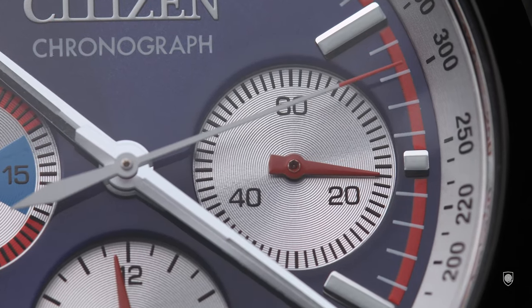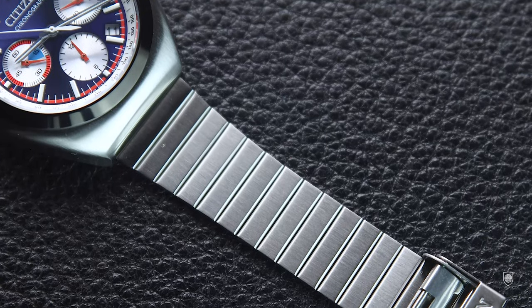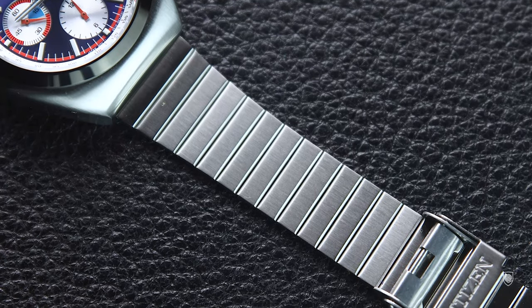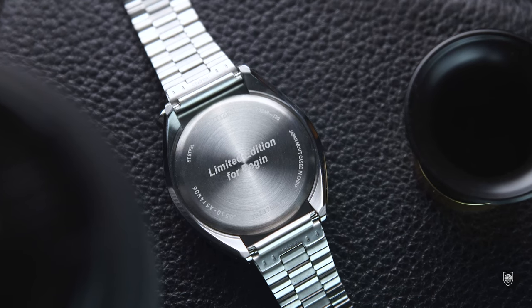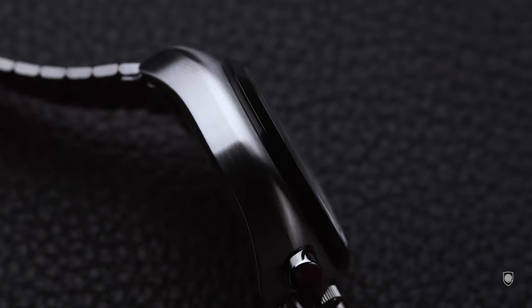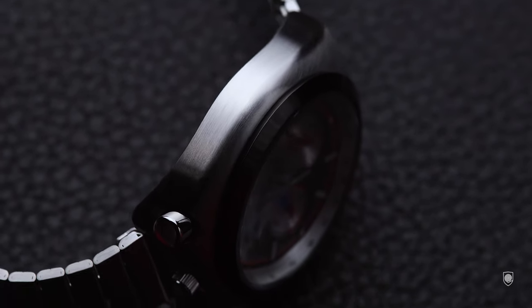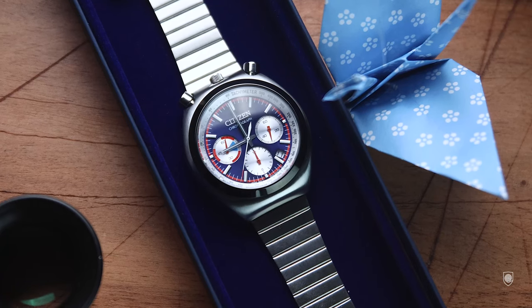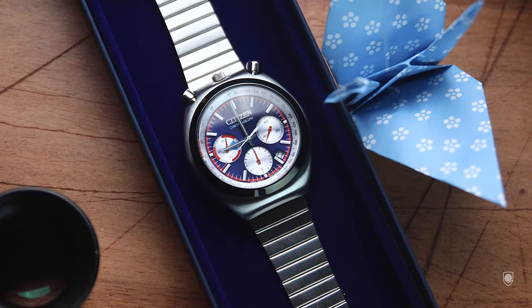Getting back to our watch — Citizen made this small bull head in a few colors. Some are limited editions in collaboration with merchants, as well as this model with a dark blue dial and silver sub-dials, which is made in collaboration with Bigani. Today the brand's choice is to reissue these chronographs for any pocket, but interestingly keeping the same proportions as the original ones. This makes me wonder how they were capable of fitting automatic chronograph movements inside such small cases.